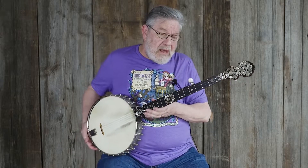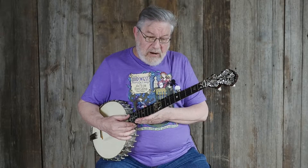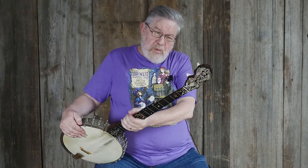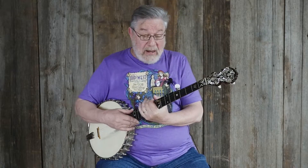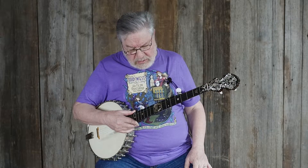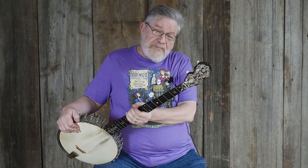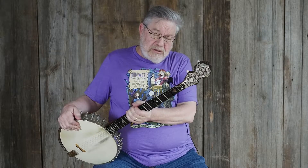Right now it doesn't play quite as well as I would like it to, and that is fairly easily remedied. Part of the reason we're selling it as-is — without it playing quite as well as we'd have most of our instruments — is because there are a lot of people who might want to set this up different ways, and how you do that might depend on you. But if you want us to do it, talk to us and we can get that accomplished as well.